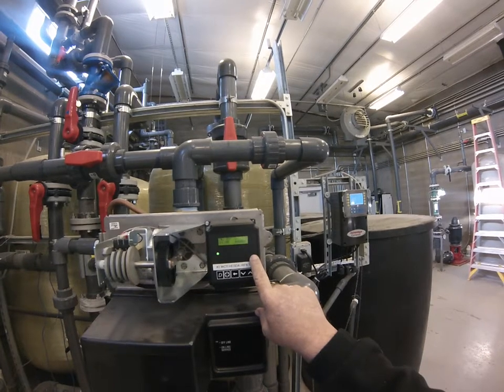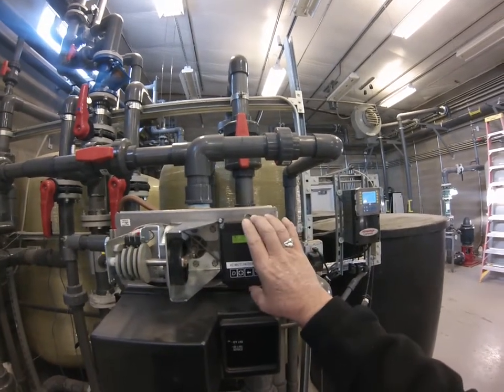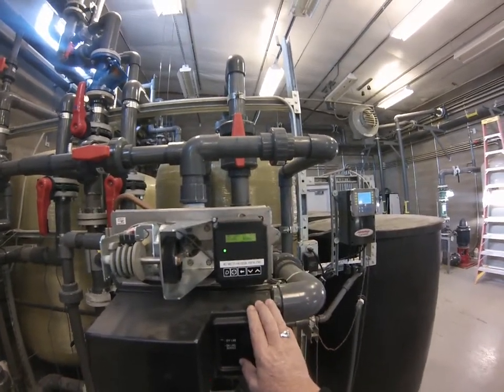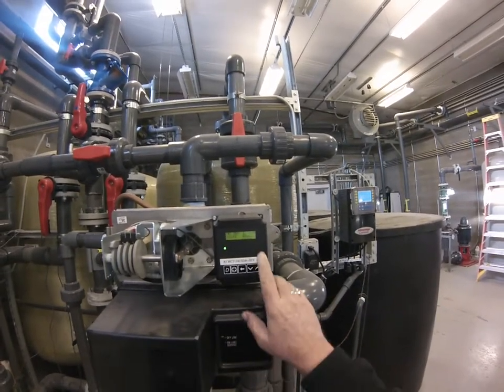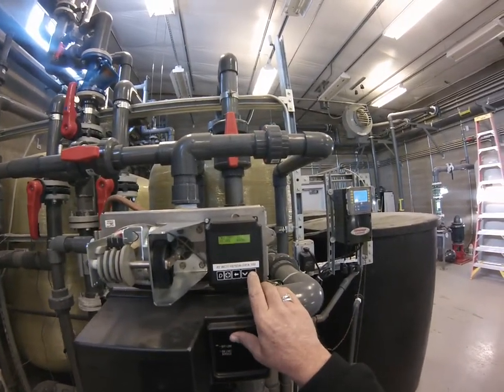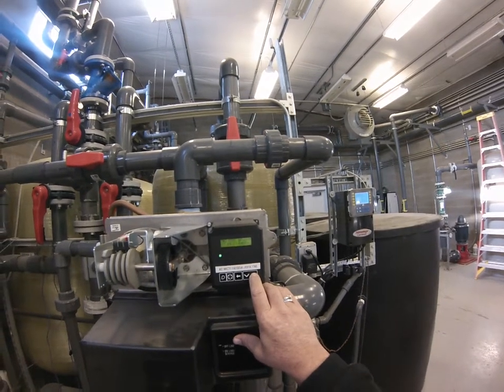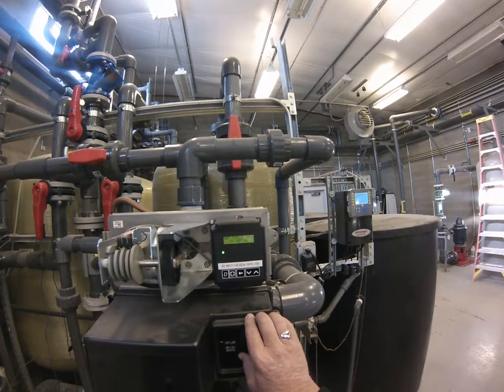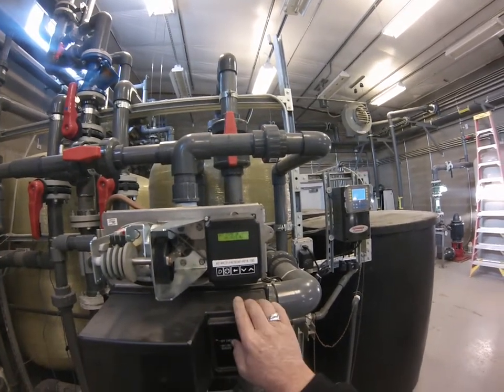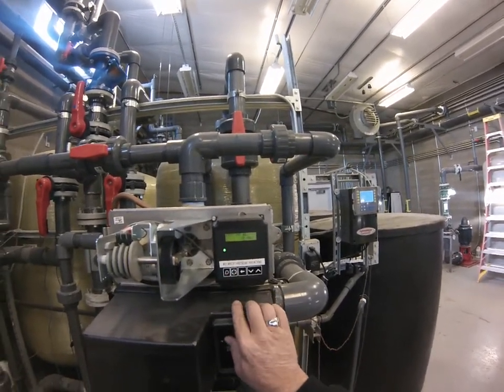Since the time is flashing, that means that this particular NXT controller lost power for just a few moments. So you simply use the up arrow key — however, you cannot do it on this one. That's why I wanted to show you that: you have to set it on unit number one. So that goes back to normal operation.